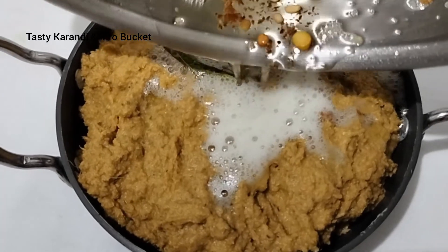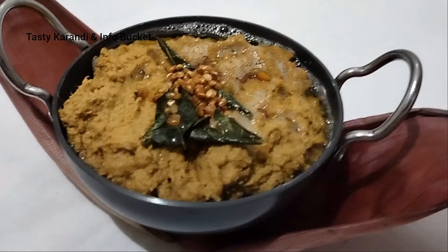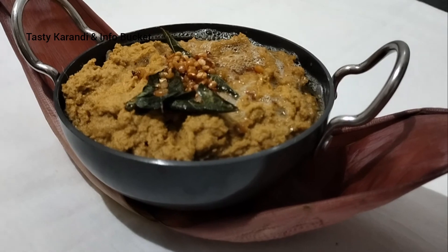It is very tasty and very healthy. Try it differently. Thank you for watching my video.